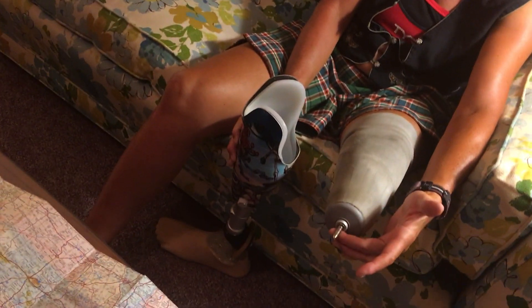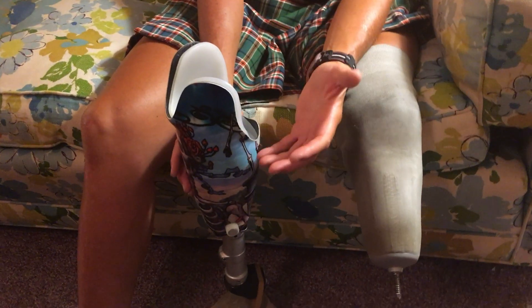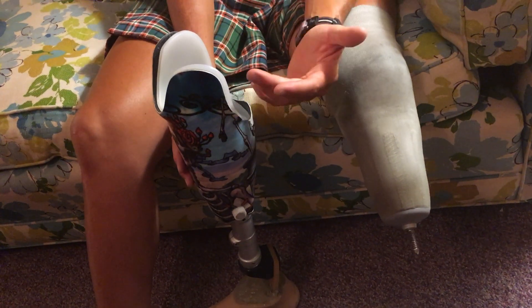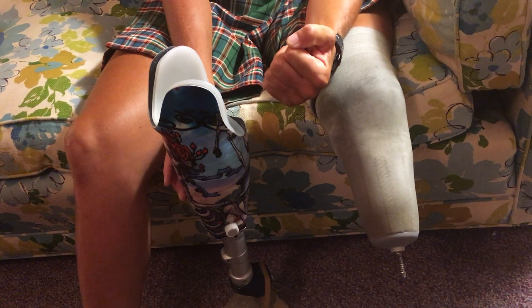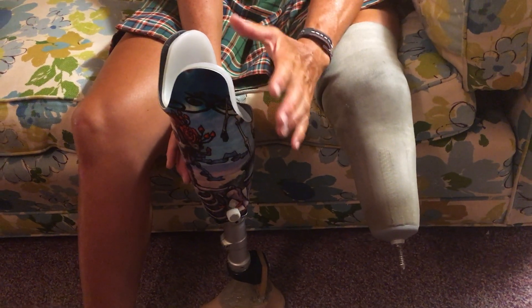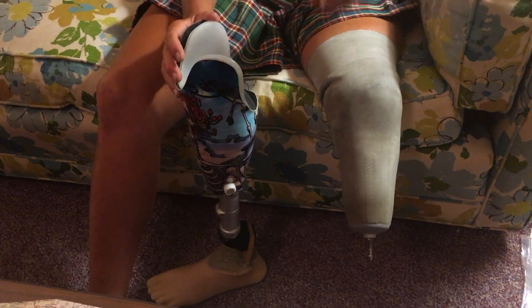The prosthetic leg is called a pin lock system. This is the pin, and inside there is a hole that connects the pin together and then it's solid. There's another system called the air suction system, but when you bicycle, the vacuum cannot sustain 100% all the time. So it's really dangerous bicycling with an air suction system because you can lose the vacuum and snap out of your limb and have an accident. So the pin lock is very secure.